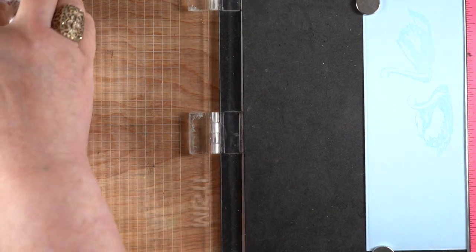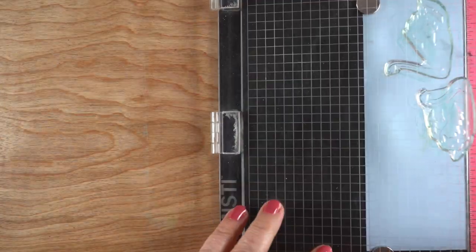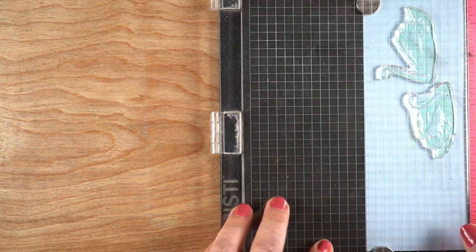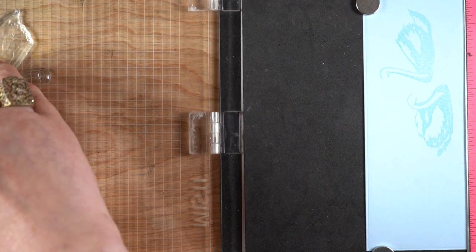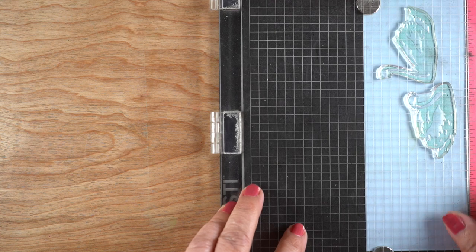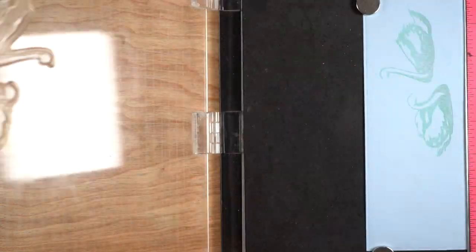I stamped the swans first in Mint to Be from Catherine Pooler. It's a light greenish blue, and it looks really blue against blue paper, which I wanted. I did end up adding a little bit of twilight, which is a grayish color, very light gray, on the bottom edge, just tapping some onto the stamp.